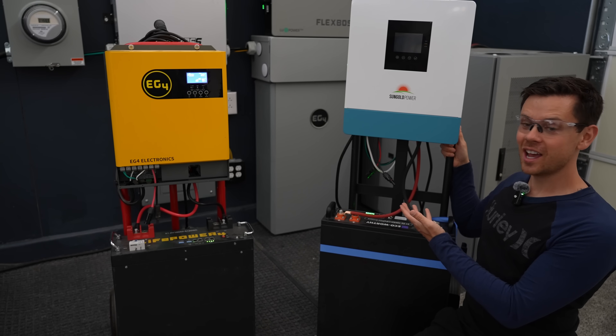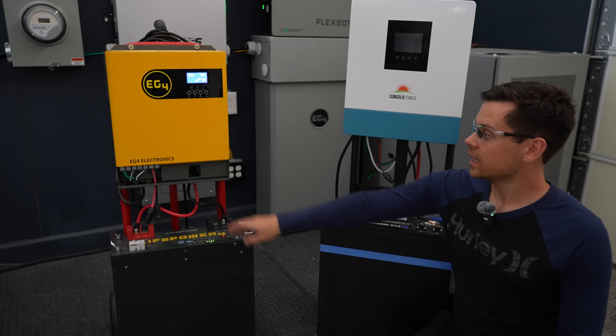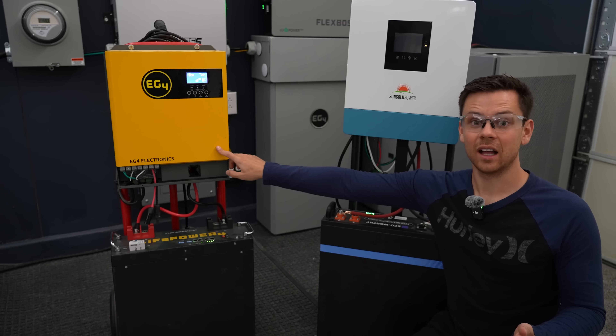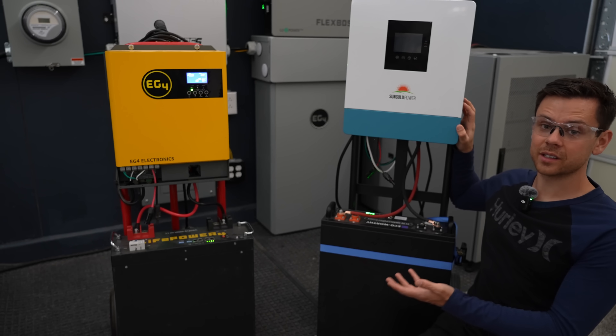It's under $2,000. Compare the price and capacity of this to any solar generator on the market and it will blow you away. The price of this stuff went up right when the tariffs were announced — the tariffs are on pause and prices are still elevated, so hopefully they'll come down soon. But for now, this is a great option for those of you on a budget.